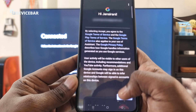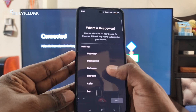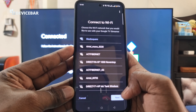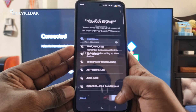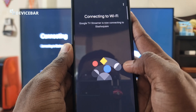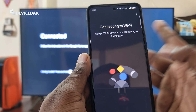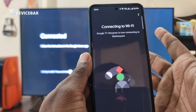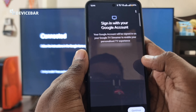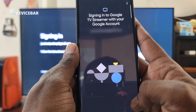Follow the instructions in the Google Home app — it's good to read all the agreements and permissions. Accept where needed; for device location I would say bedroom. Connect to Wi-Fi and enter the Wi-Fi password. The Google TV Streamer is now connecting to our Wi-Fi network.